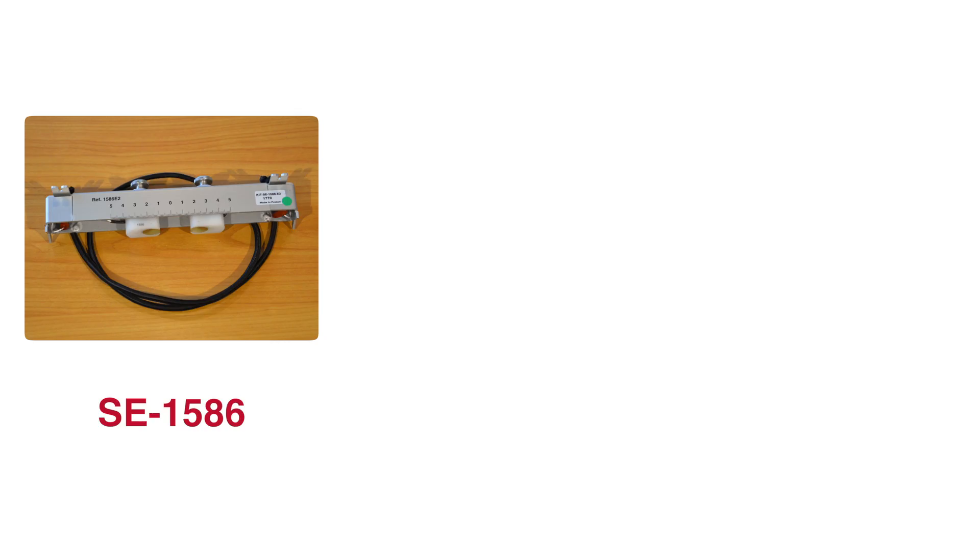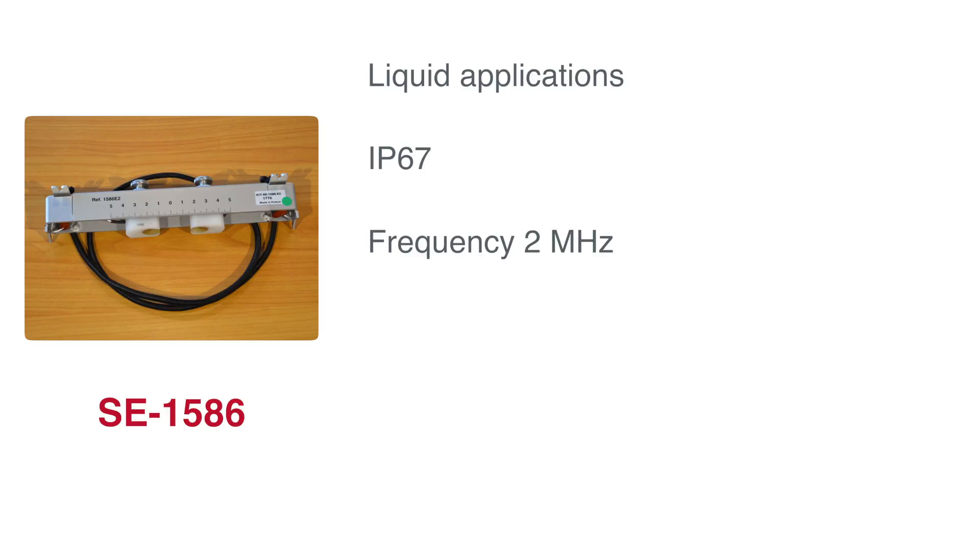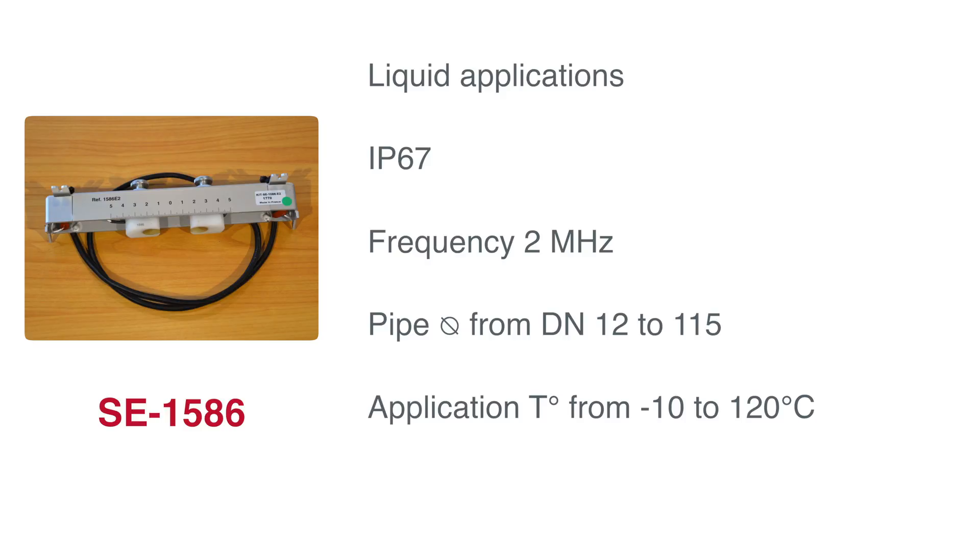Let's start with the probe for small diameters, the 1586 model. This probe is suitable for liquid applications, is IP67, and runs at a frequency of 2 MHz. It is designed for pipes with a diameter range of DN12 to 115, and can handle temperatures from minus 10 up to 120 degrees Celsius.